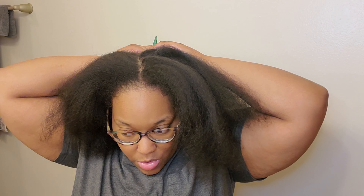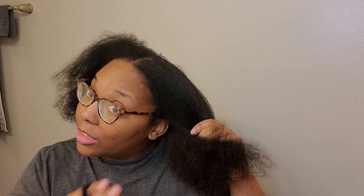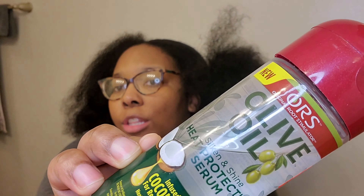Just like I used a cream heat protectant before blow drying, I'm going to use an oil heat protectant before I press my hair — and once again it's by ORS. I said 'Hair Restore' earlier, it's actually 'Hair Repair.' I'm going to split my hair into sections again, and put the ORS heat protectant serum oil — it's a coconut oil — on my hair before pressing, since my hair is now dry. I use oil products when my hair is dry and cream products when it's wet.